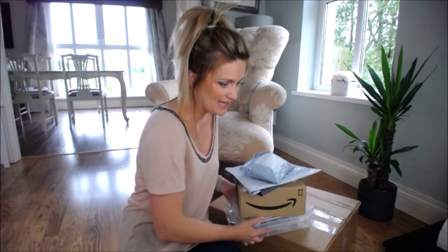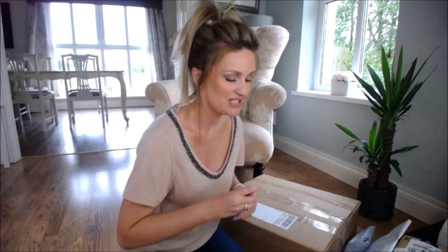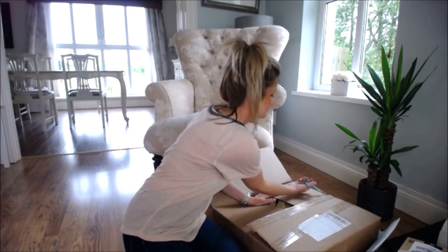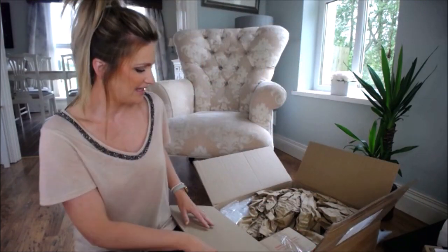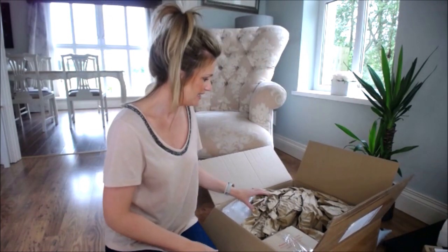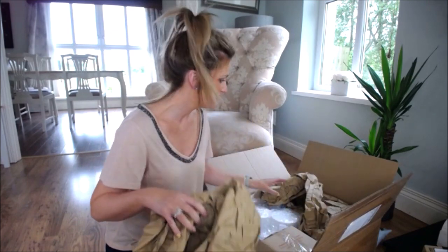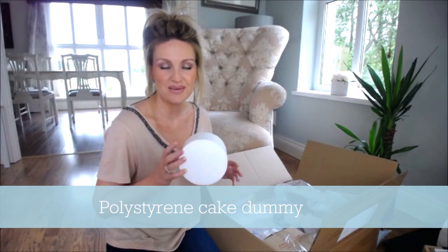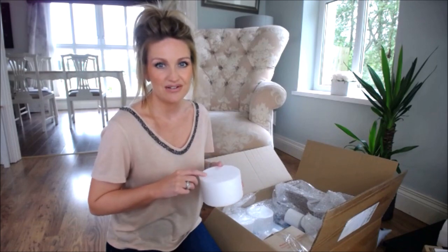I want to open the big one first! This is from the Cake Decorating Company, and I love all this packaging — I can reuse it. So these are cake dummies in different sizes. You would really only need one of these, but they're great for practising on.